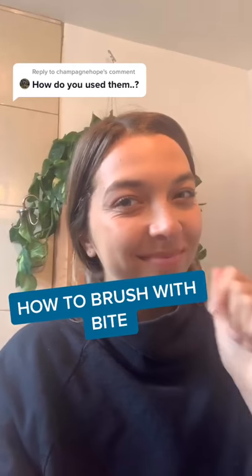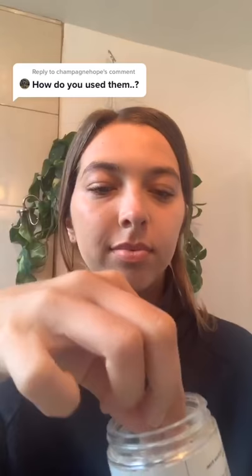Yeah, we get this question a lot. Here's how you use Bite. All you have to do is take a bit like this, pop it in your mouth, and bite down a couple times.